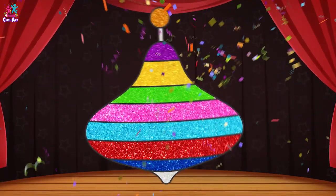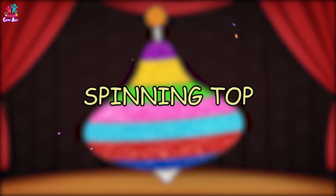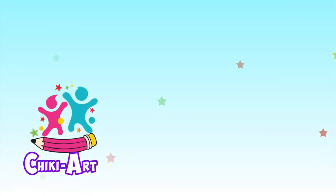And there you go! Look at it go! Wouldn't you love playing with this colourful spinning top? Subscribe and watch more!